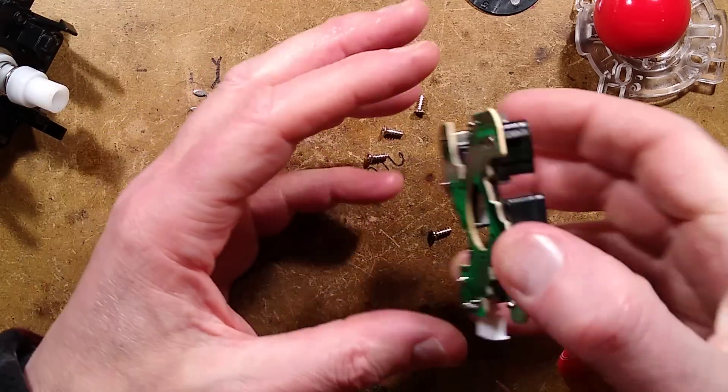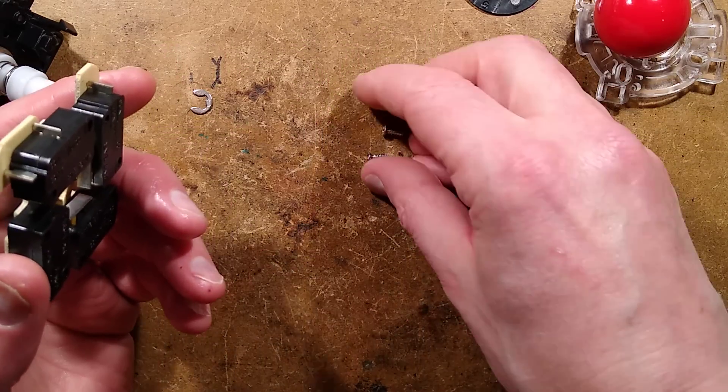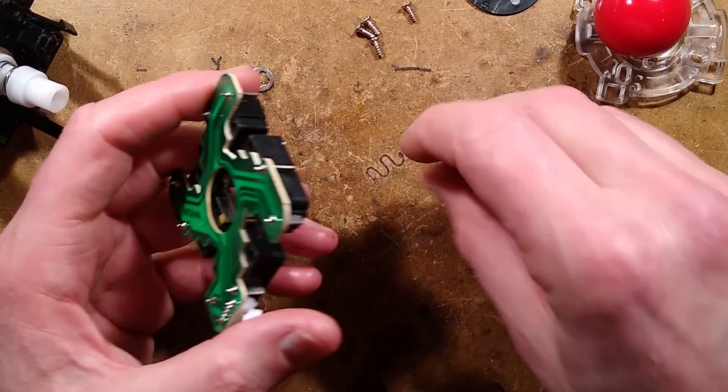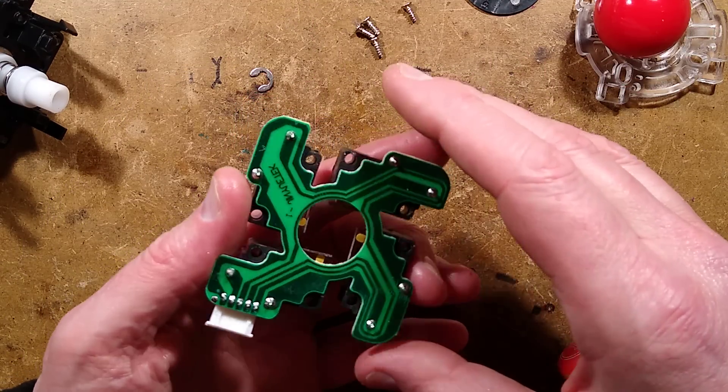So if you get one of these, you might find use for it in something like getting a rough position on a lathe — perhaps before fine-tuning it in — or other things that you would need a joystick for.